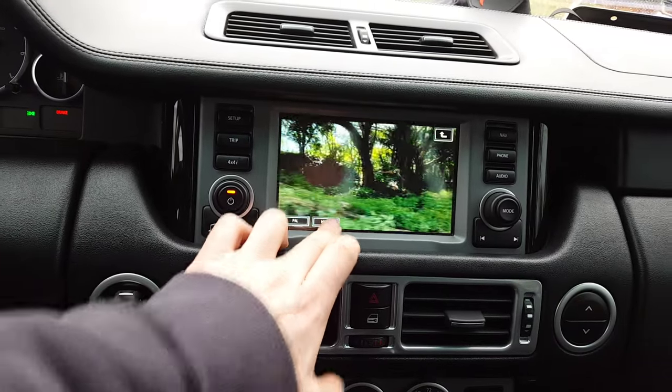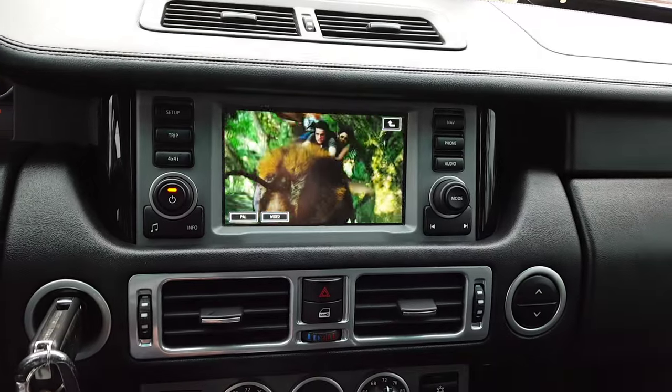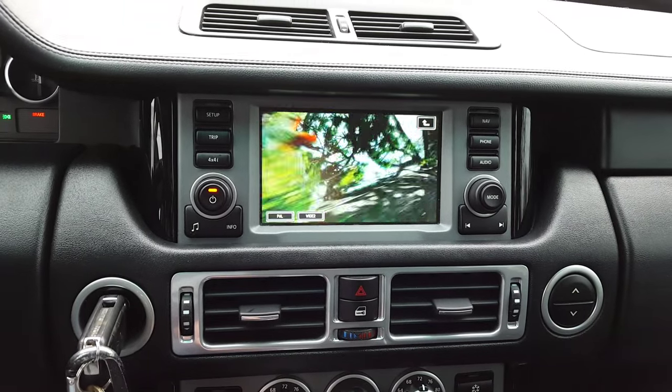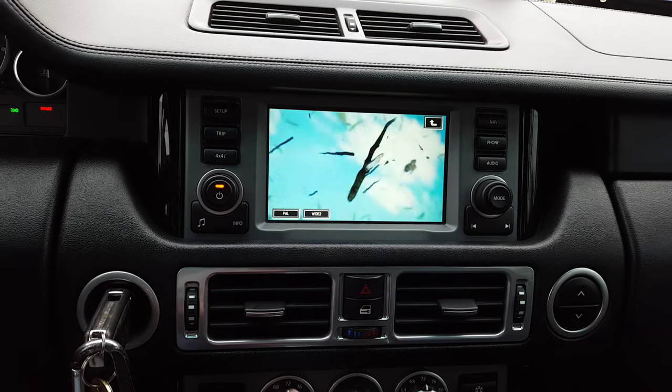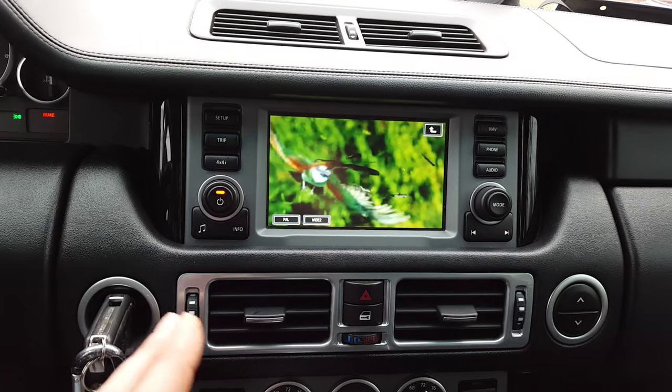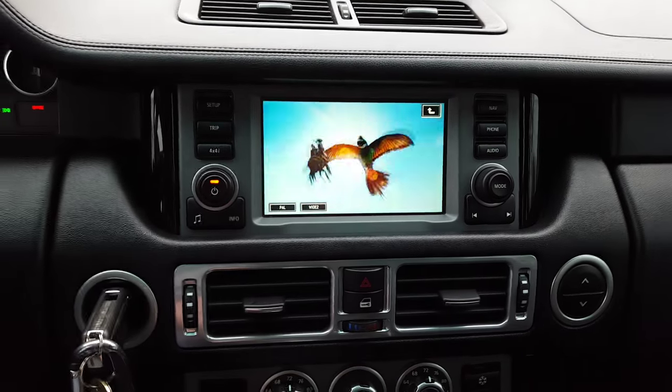You can play around with normal mode, wide, and wide 2 to get the aspect ratio right. That's how you do it. This is a 2008 Range Rover Supercharged — it should work on similar models like 2009, though I'm not sure which other models have this same setup.